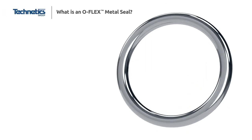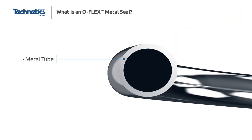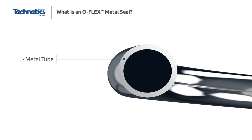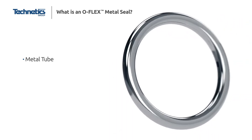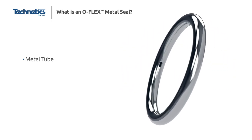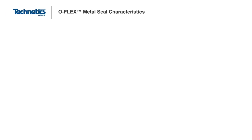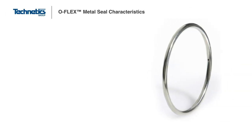The O-Flex metal O-ring uses a hollow tube as an energizing core. The metal tubing is coiled, welded, and polished to create the O-ring base. Instead of a soft metal jacket, the O-Flex is typically plated with a soft layer of silver or sprayed with a layer of PTFE to enhance leak-tightness and corrosion properties. Because the O-Flex is hollow, it often incorporates self-energizing holes to balance the system pressure with the pressure inside the seal, preventing tubing collapse.